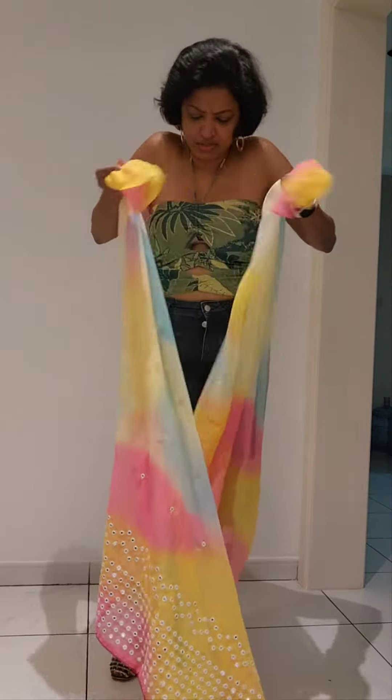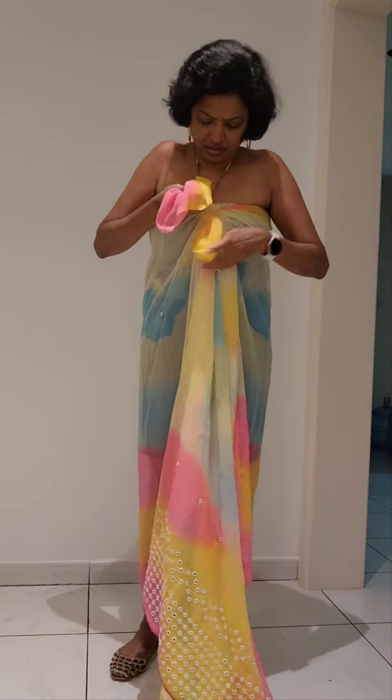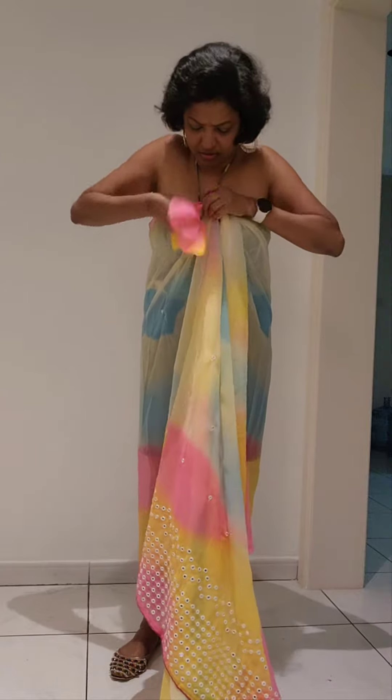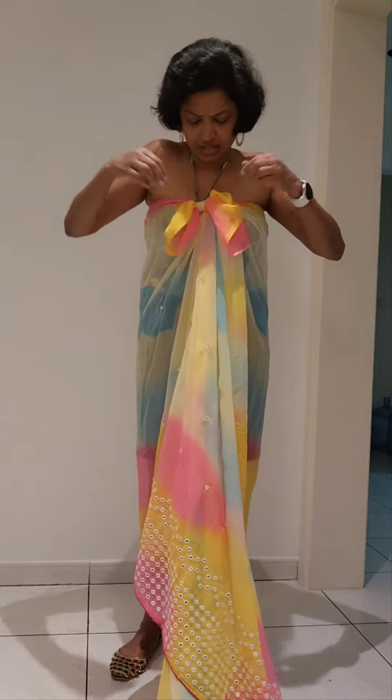And then make two knots from the front side. Arrange it nicely into place.